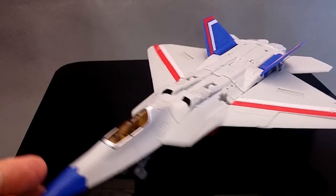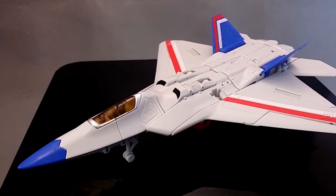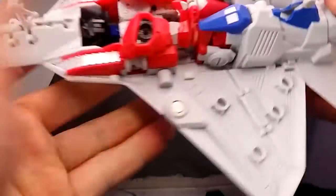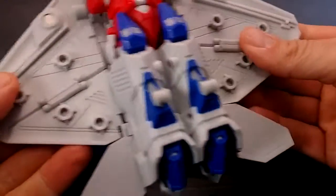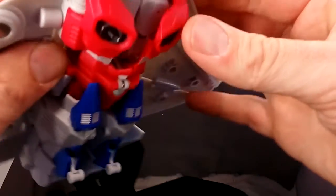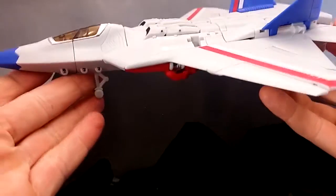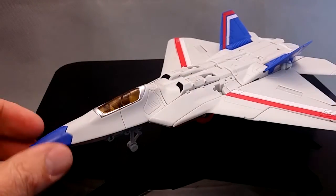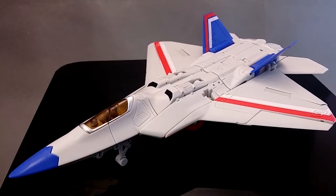Just like with the Coneheads, these guys come packaged in jet mode. I'm more impressed with the jet modes of the Seekers than the Coneheads, just because they seem to stick together - they're more cohesive. The Coneheads had a few issues with how strong their tabs in, but you can see this guy is pretty robust. The way it all pegs together and the strength of the tabs, it just holds the plane together in a much more satisfying way. Although I like the design of the Coneheads better than these Seekers, the execution is just better all around for these three.